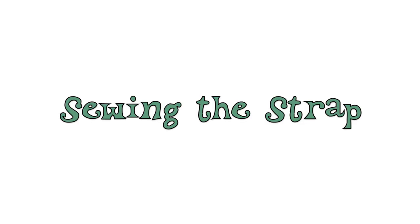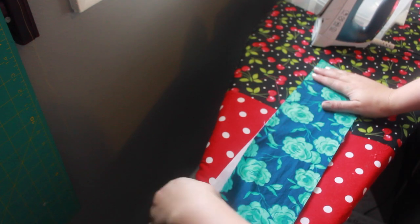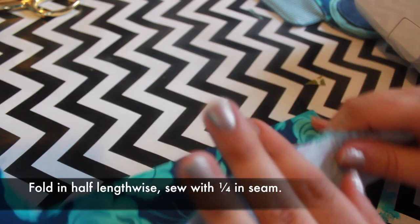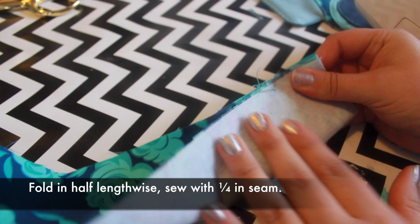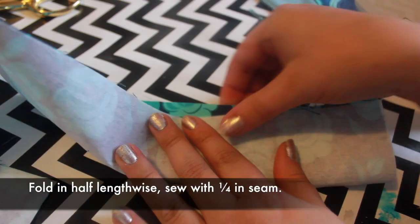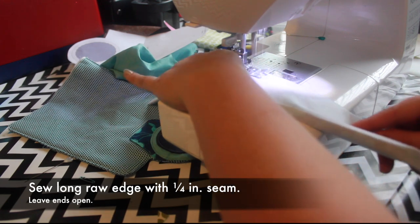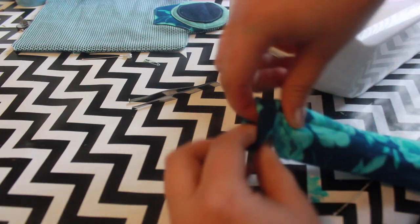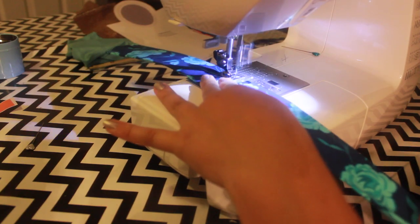Now we'll work on the strap. Fuse the interfacing to the back of the long strap piece with an iron. To sew the strap, fold the strap piece in half right sides together and sew along the long raw edge with a quarter inch seam. Leave the top and bottom ends open. Turn right side out with a loop turner or tweezers and press. You can add rows of decorative topstitching a quarter inch apart if you'd like.